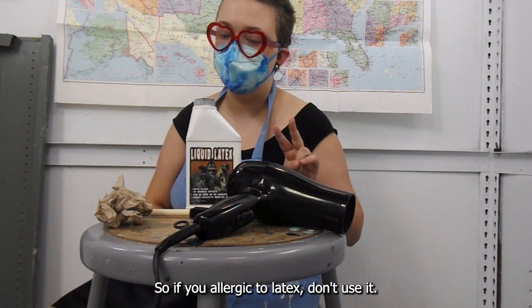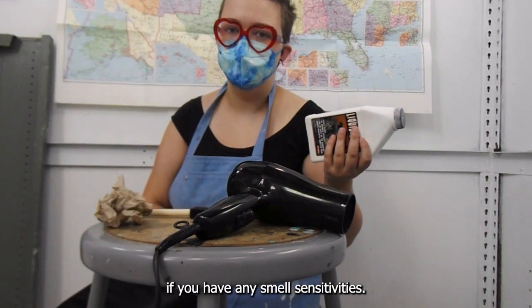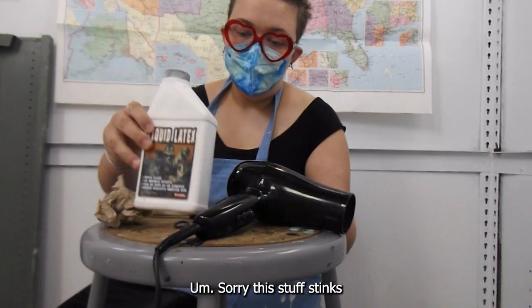So if you're allergic to latex, don't use it, and if you're allergic to ammonia, I would also not use it. If you have any smell sensitivities, this stuff stinks.